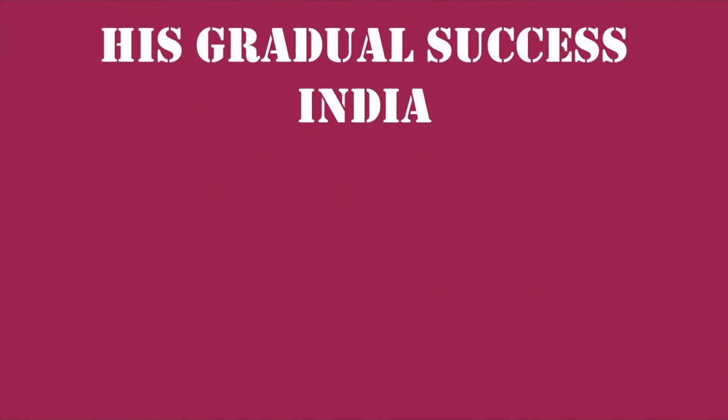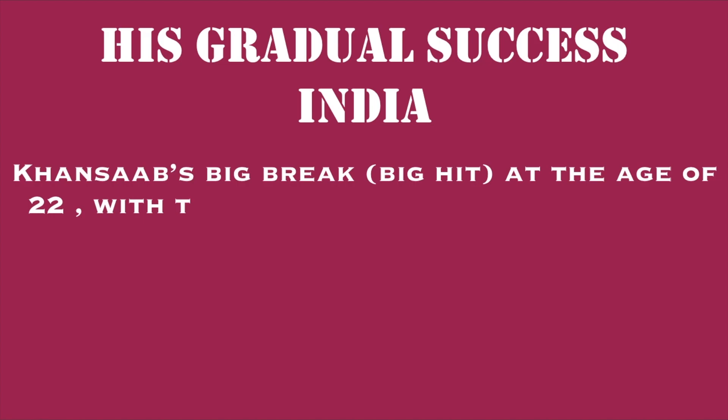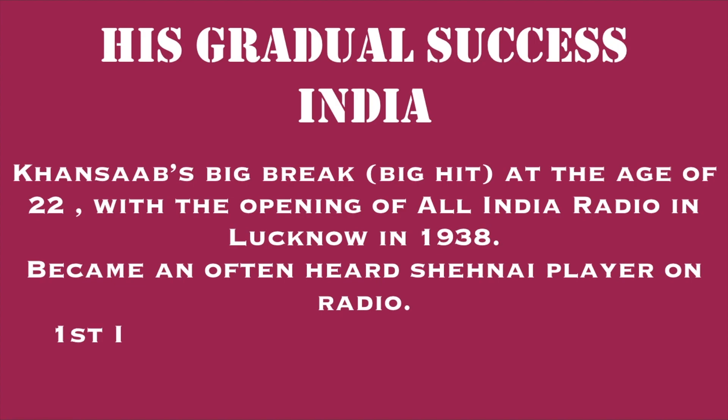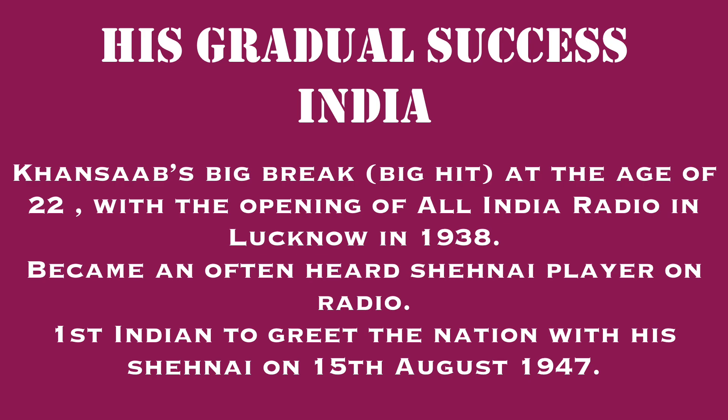After much practice, Khan Sahab became a very well-known personality, both in India and abroad. His big break came at the age of 22 with the opening of All India Radio in Lucknow in 1938. Radio was first introduced in 1930, and in Lucknow in 1938, Khan Sahab joined and became a well-known Shehnai player. He became the most often heard Shehnai player on radio and was also the first Indian to greet the nation with his Shehnai on 15th August 1947.